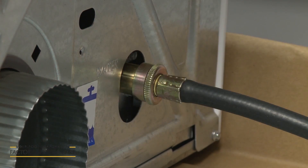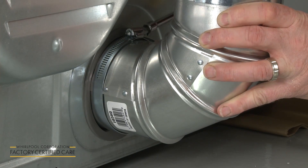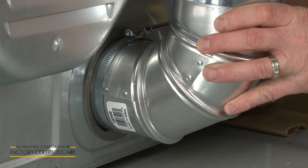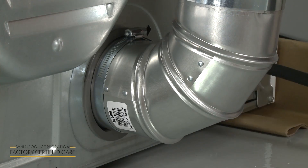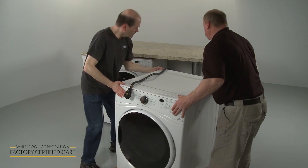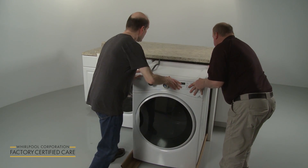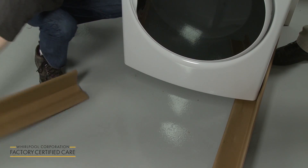If you're installing the dryer in an open area, you can now attach the vent to the exhaust outlet. Use a 4-inch clamp to secure. If applicable, move the dryer to its final location or as near as possible, making sure not to crush or kink the vent. Remove the carton corner posts.